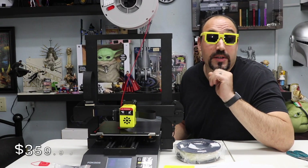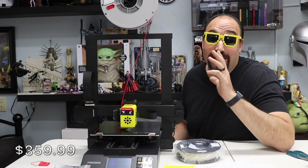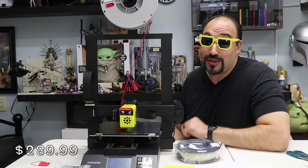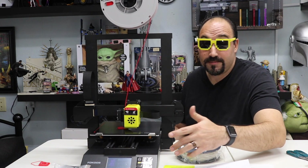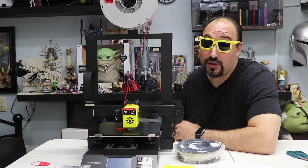The going rate for this printer is $359.99. Right now there's a $70 coupon on Amazon, so that brings it down to $290. So for under $300 you could have this machine with dual Z-axis, direct drive, glass bed, full color touch screen, and assemble it in about 13 minutes. I think this is pretty good for a beginner.